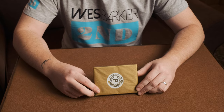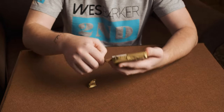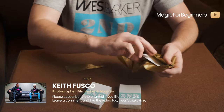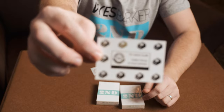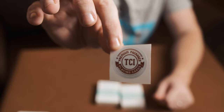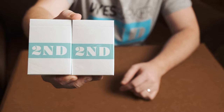So here we go, got the package from the Cardin, we're going to open that up now. I went for two of the Second playing card decks. There they are — and of course also included is a business card saying thanks for the support, and also a little sticker as well. So there's the two Second decks that I got.